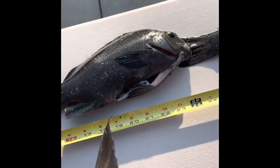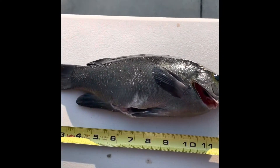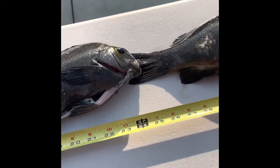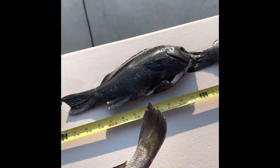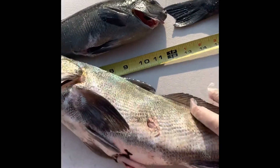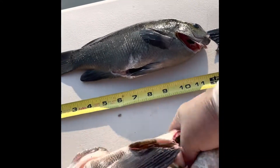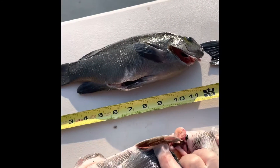I also got three beautiful opalai right here, all about one to two pounds each, and they're going to make either some great sashimi, ceviche, or fish tacos — not really sure yet. If you have any suggestions for how to cook a corbina, let me know. Let's do the official length test.